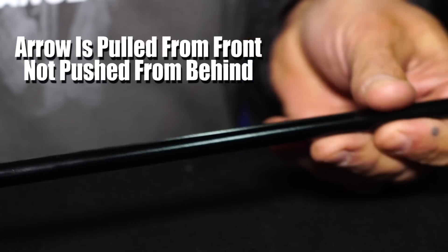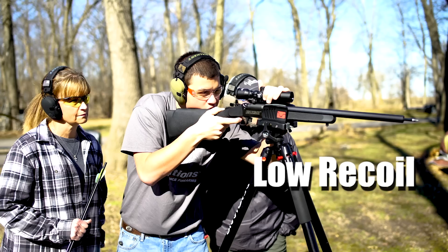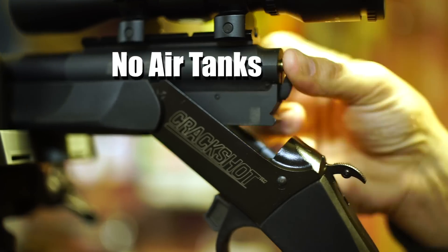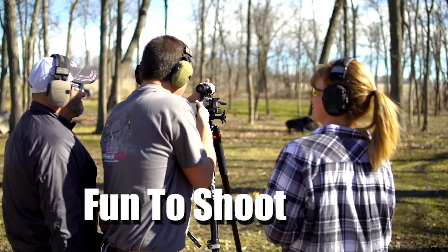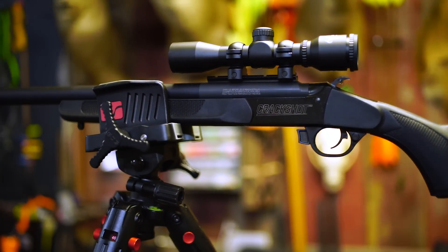Aero maintains a straight, steady trajectory. Low decimate. Low recoil. Up to 385 feet per second. No air tanks to refill. Easily breaks down for storage or transport. It's fun to shoot. The new Crackshot XBR from Traditions.